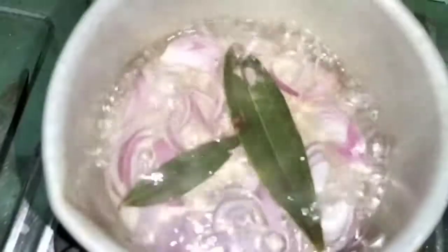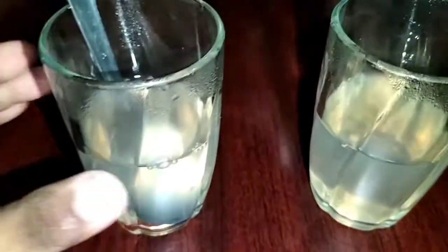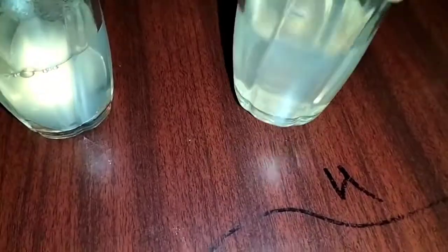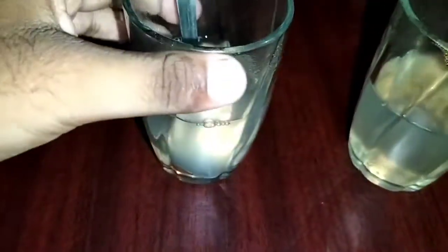Yo guys, we have bonigol onion tea — it's now ready. Look at the color! Here is the onion tea. Let's see, this is good.